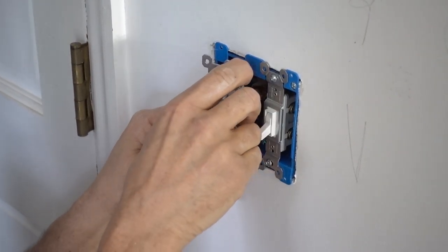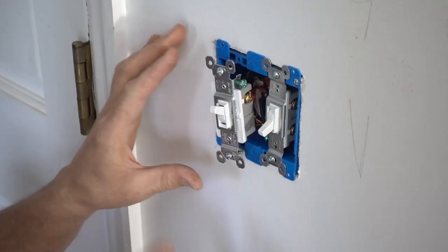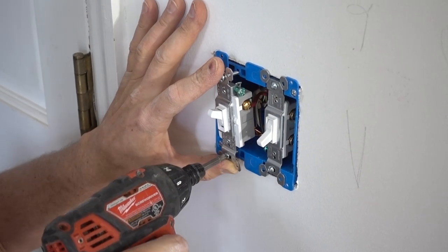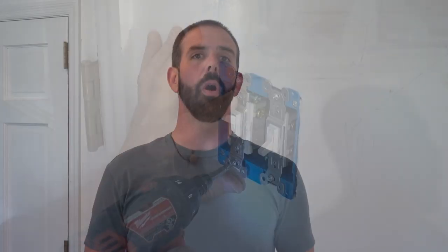Get the wires in the box the best you can. Try and keep your switch straight on the way in — that way it'll be straight when you mount it; if you don't, you're going to have problems. We hope this helps some of you guys out if you go to change out switches in your own houses. Check back soon — we're going to be getting rid of the fluorescent and putting in some nice ceiling lighting to really get close to finishing this bad boy out. Have a good one.